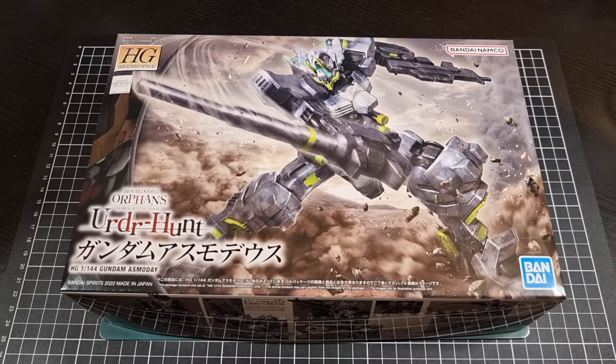I actually was not expecting to do this, as well as another IBO kit, because I didn't think they would arrive when they did. I just did the Astaroth and the Grimoire, so whilst I was going to start something new, I thought I would quickly slide in this kit as well as the upcoming kit, just to fill out the IBO content and then move on to the next series.